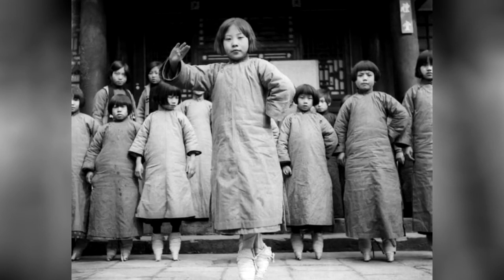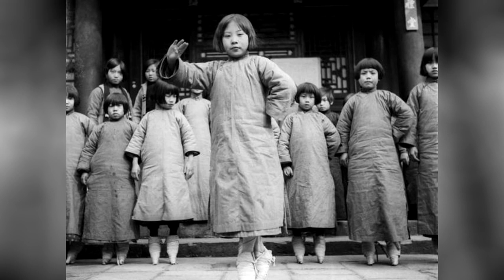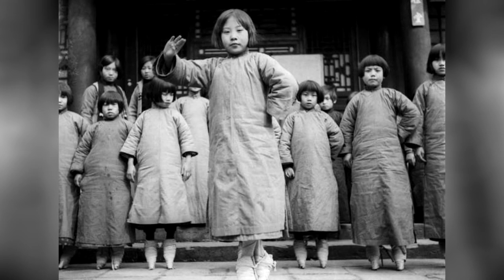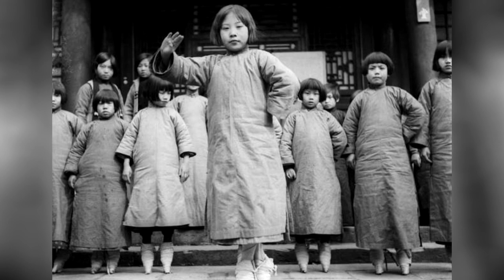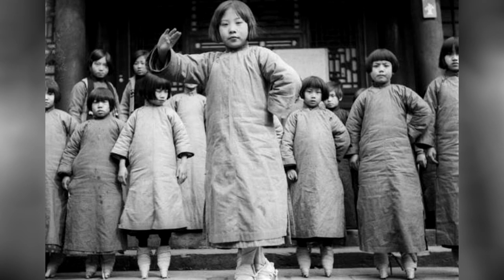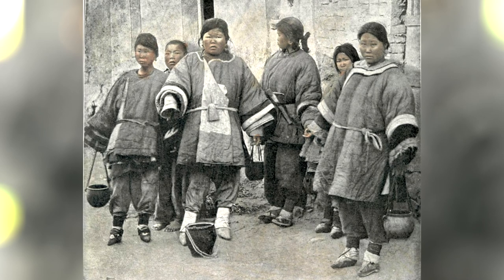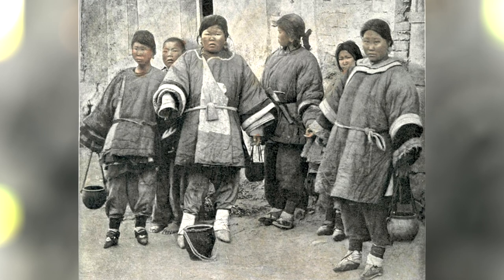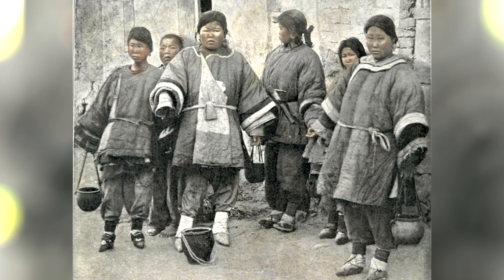The foot binding process was time consuming and painful. Generally carried out in China between the 10th and 19th centuries, the practice spanned five dynasties. The foot binding ceremony was generally performed on girls between the ages of 4 and 6. During this period, the feet bones were still made up of pre-osseous cartilage and were easier to break and shape. The process began by soaking the feet in hot water or in a mixture of herbs and nuts. All except the largest toe were broken and tightly wrapped in bandages, nudging them under the foot sole and folding the ball down to make the much desired hoof shape.